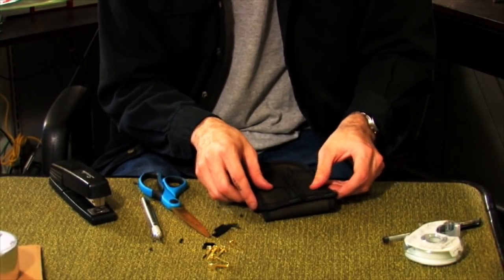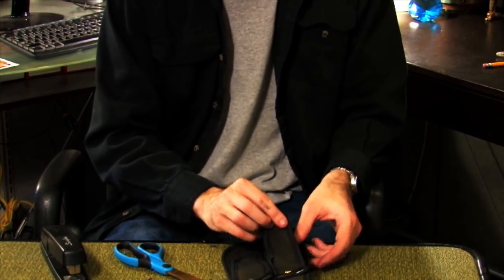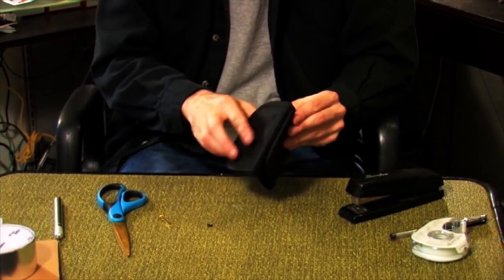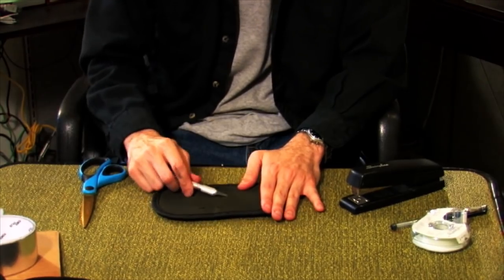For the spare magazine pouch, make two of the mace holders and attach them to another pouch using the stapler. Use the fasteners to accent. For the cuff case, I fold a single holder into thirds, stick in a couple fasteners, and cut an incision for the cuffs.